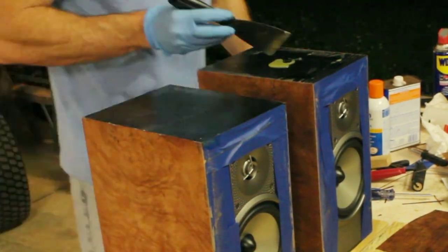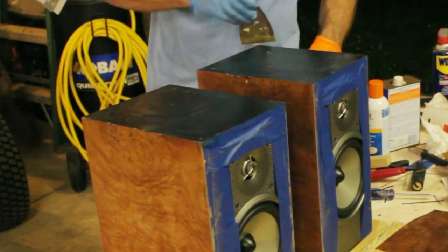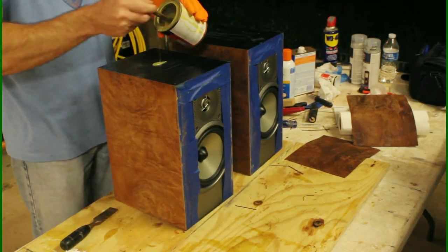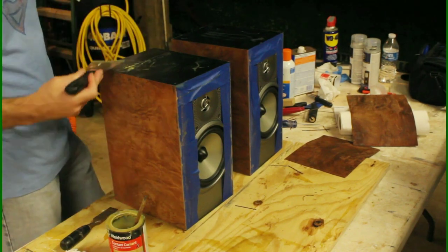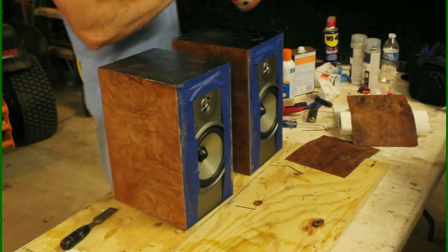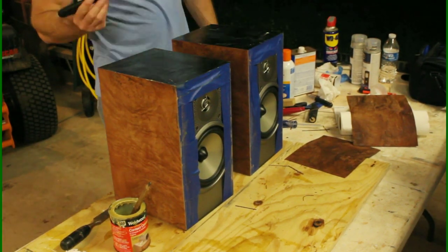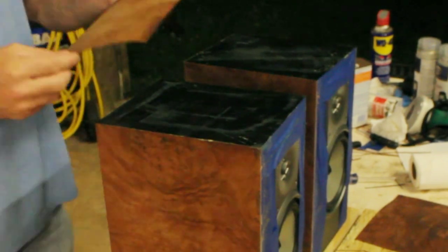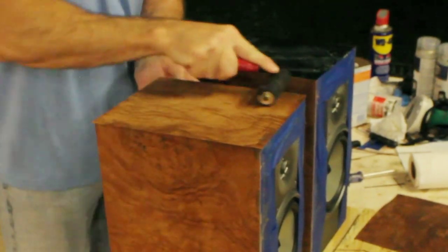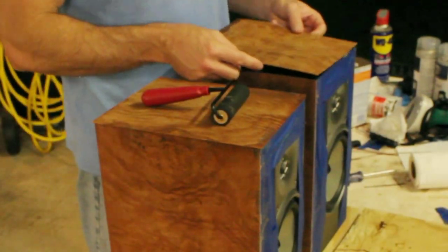That's also why I did the top last — I wanted this top piece to have no seams, just one full piece of veneer. If you look at it from the side you'll have a little seam if you look real close, but the top overhangs the side. We're putting the second coat on the tops, and they're tacky — the contact cement is dry to the touch — so we're going to go ahead and put them on. It goes on really quick and easy.